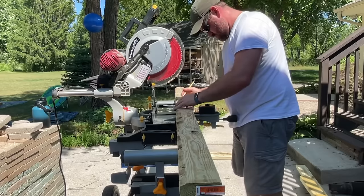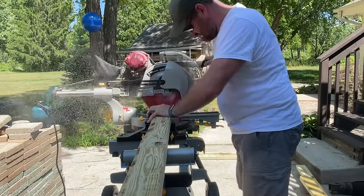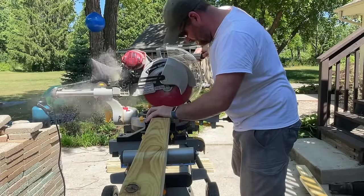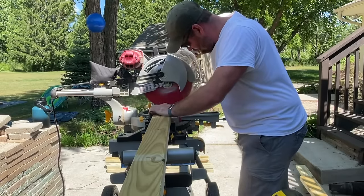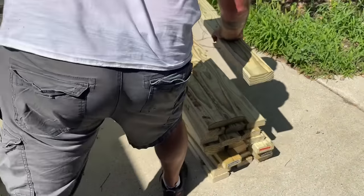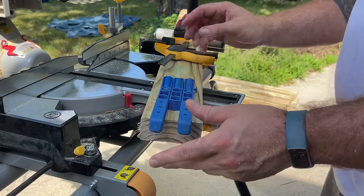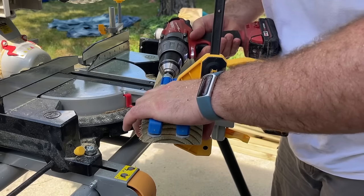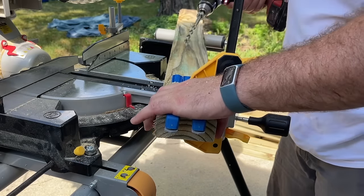We're going to end up with 32 boards. We're going to be using the Kreg pocket hole jig to create pocket holes on both sides of the 46.5-inch boards — two pocket holes on either side. This is what we're going to use to affix them to the 8-foot boards to create our square frame.